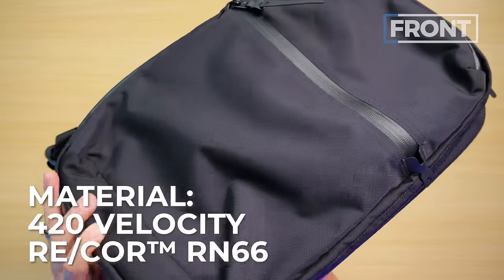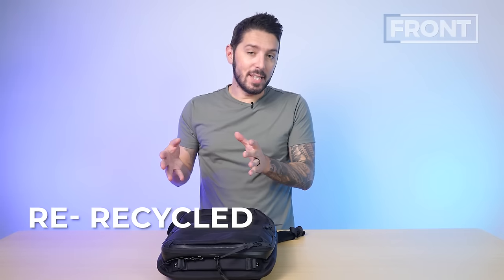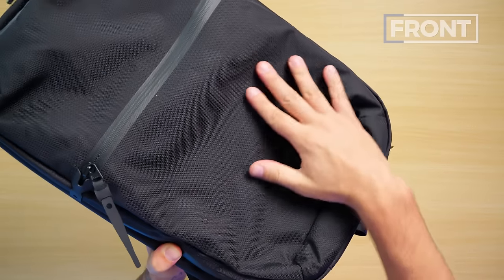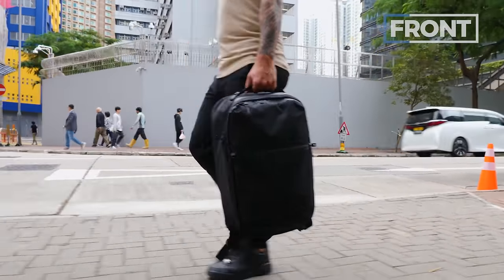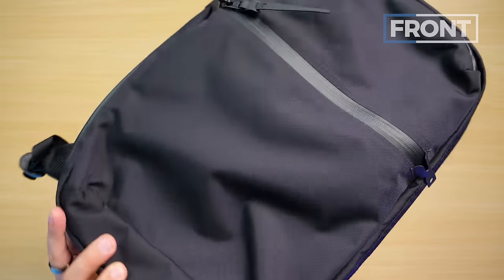Let's talk fabrics for a moment. This fabric is 420D Velocity Cordura ReCore RN66. The 're' part stands for the fact that it's recycled; the 'core' is for Cordura. In plain speak, this fabric is delicious — it makes you feel like a sophisticated person. It's like a ballistic nylon but with its own interesting weave, incredibly weather resistant, with a little bit of shine and gloss. I'm a big fan of this updated ReCore fabric, especially compared to Black Ember's previous products, which used a fabric that was a dust and hair magnet.